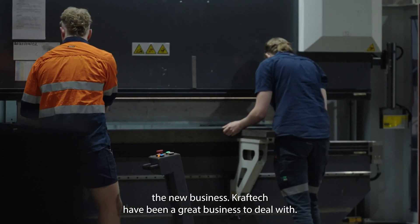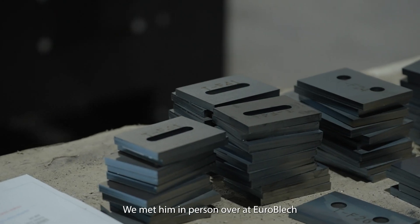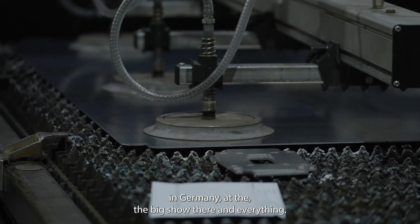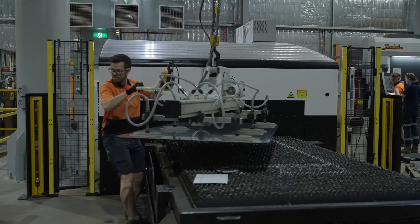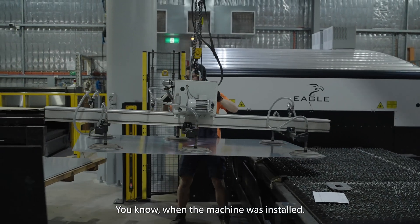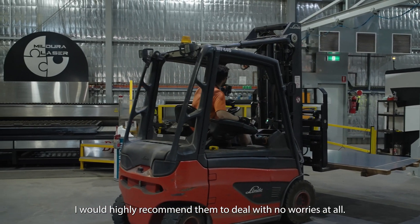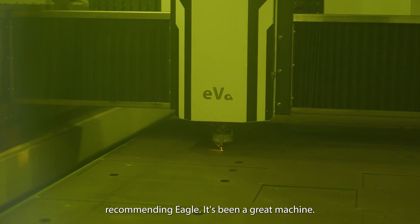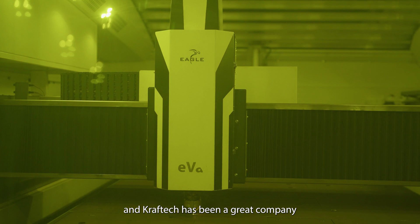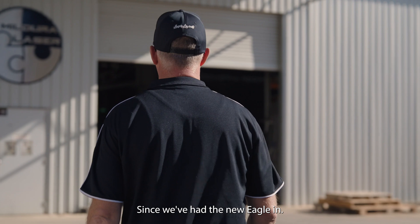Craft Tech have been a great business to deal with. Andrew himself is a great genuine guy — we met him in person over at EuroBLECH in Germany at the big show there, and everything he told me and promised me at the show regarding warranty and that sort of stuff, it's exactly what he delivered when the machine was installed. Just a genuine guy, a genuine company to deal with, so I would highly recommend them. No worries at all recommending Eagle — it's been a great machine, and Craft Tech has been a great company to purchase through and deal with since we've had the Eagle in.